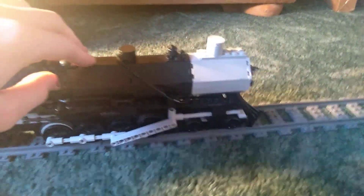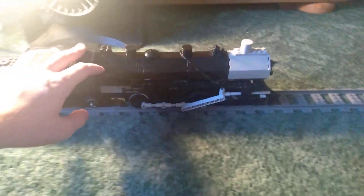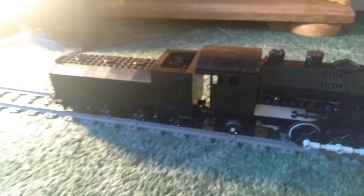Hey guys, welcome back to another video. Today I have this 482 mountain type locomotive that I built yesterday from spare parts.